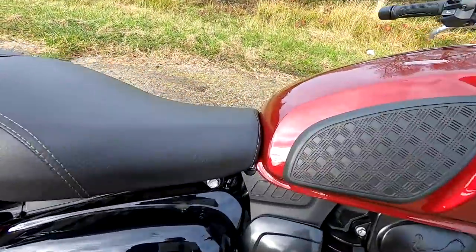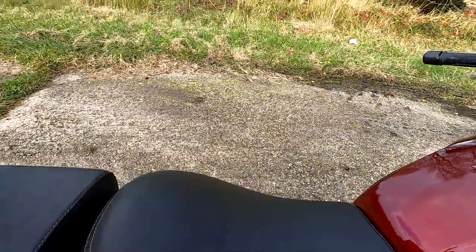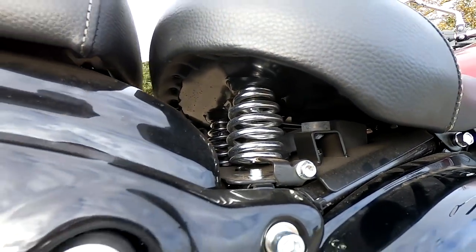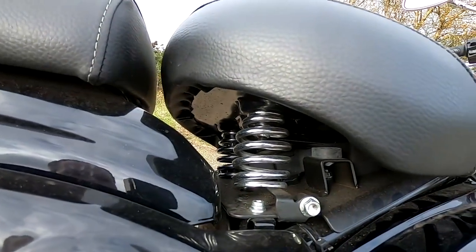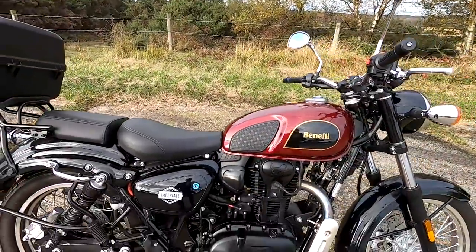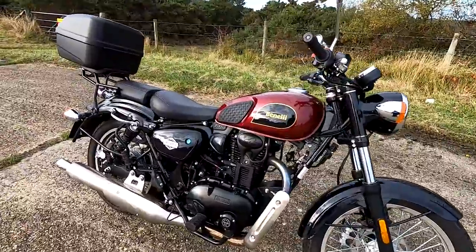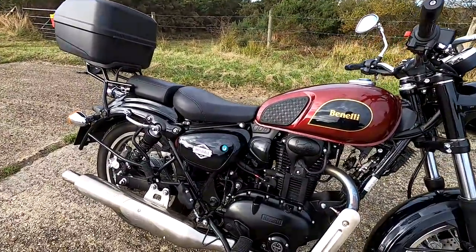Nice low seat height on these as well, so good if you're a beginner. Nice and narrow at the front, very comfortable seat, and it's sprung as well as having shock absorbers, so it's a very, very comfortable ride. Have a look at me on the bike — I'm 5'7" tall, 30-inch inside leg, and I weigh about 75 kilos. Just have a look how it fits me — I can get my feet down quite well.